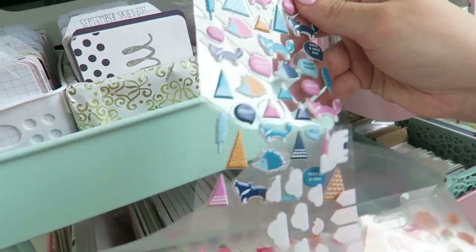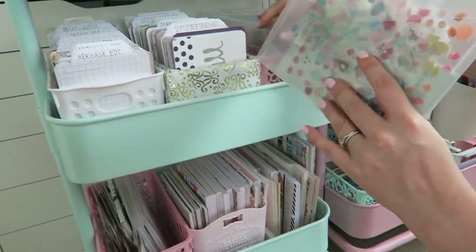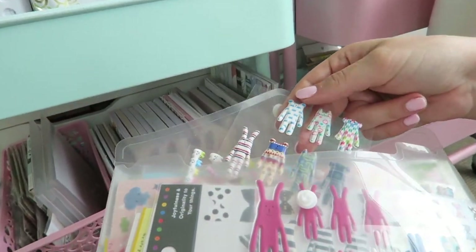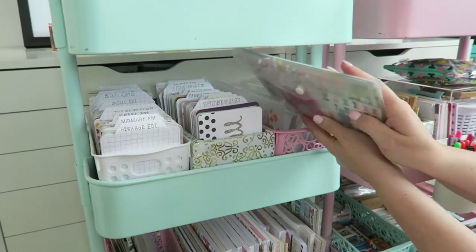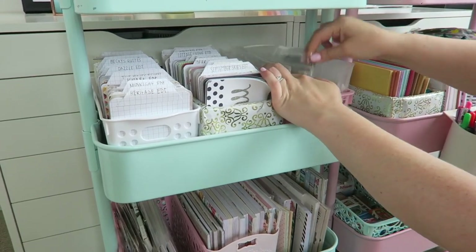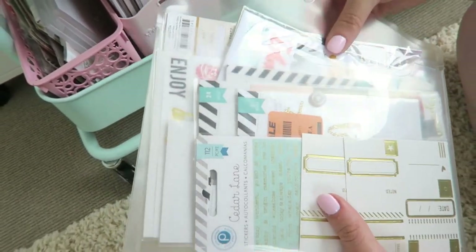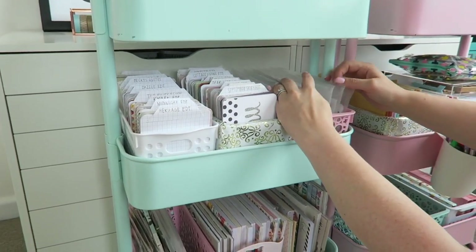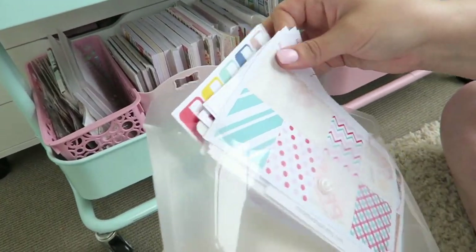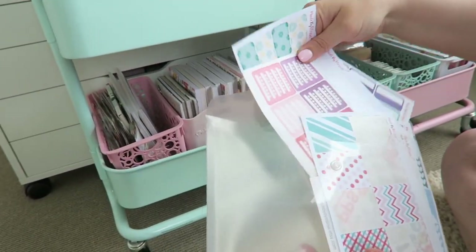A lot of people ask about these folders - it's actually just stickers. I have a serious sticker addiction and I've sorted them into categories: my Kiki K stickers, stickers I bought in Japan, my Heidi Swapp stickers which I love using in my planner, and my 'I Made by Alyssa' stickers. It's a really easy way to plan on the go - you can just grab the whole folder and take it with you.